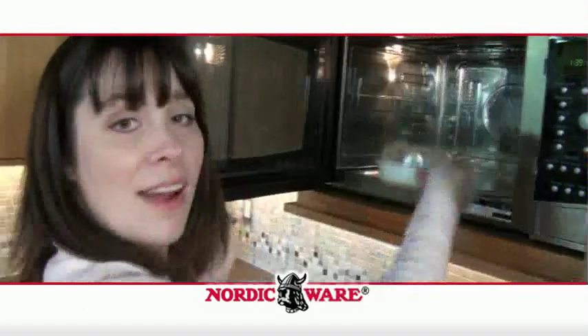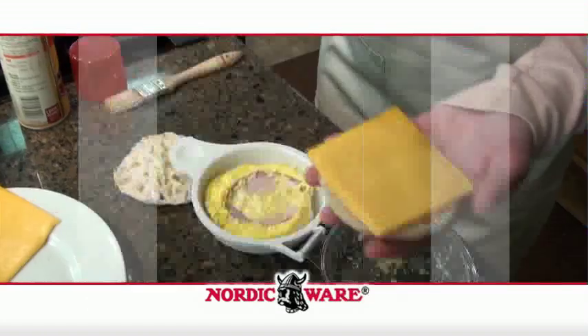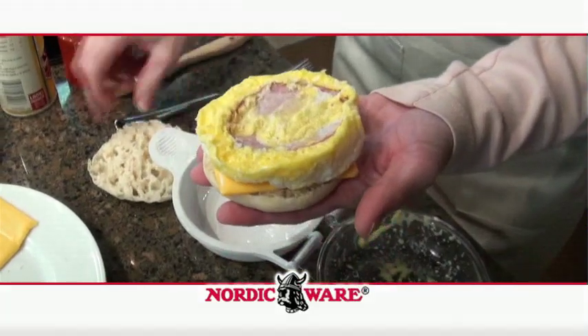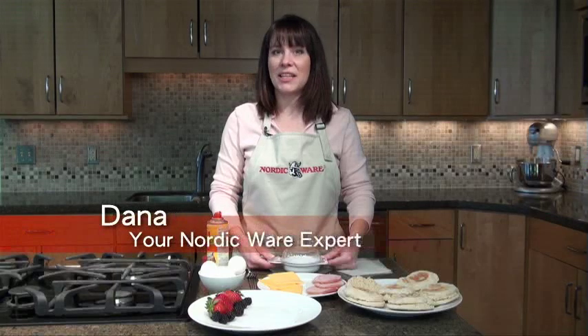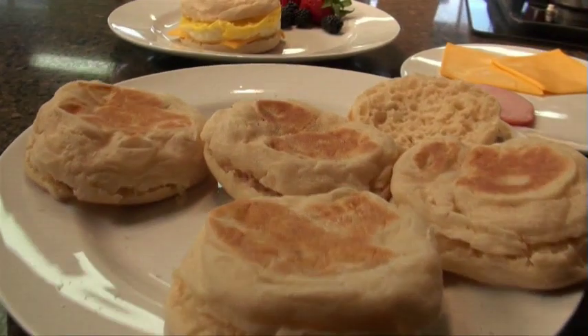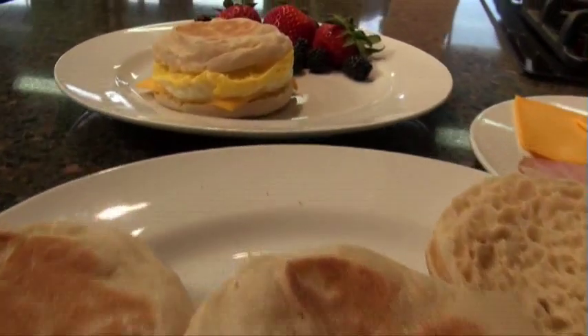The microwave egg and muffin pan by Nordic Ware is the perfect solution for making healthier breakfasts for the on-the-go family. Hi, I'm Dana. Do you need a quick and easy way to send your family out the door in the morning on a full stomach? Nordic Ware has a solution for quick, easy, on-the-go breakfasts that keep you healthy and away from those unhealthy waffles and toaster strudels.